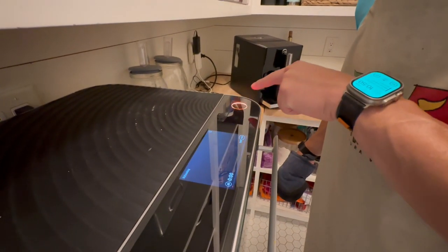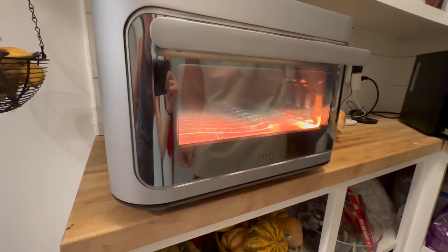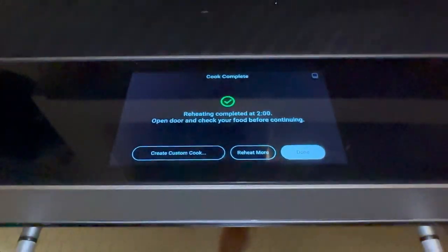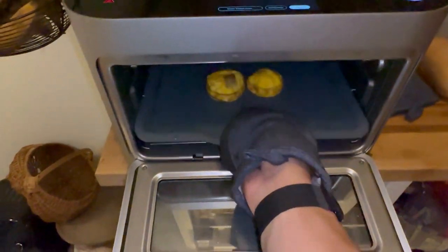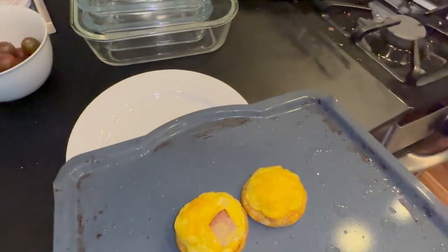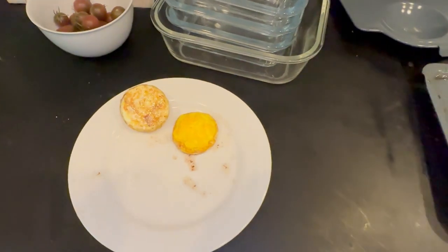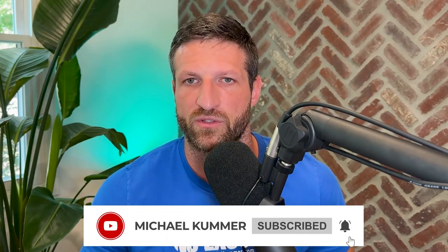Overall, to wrap this up, we absolutely love the Brava. It has simplified and sped up our meal prep, meaning less time in the kitchen and more time enjoying food as a family. As a family of four who cooks a lot, we couldn't rely on the Brava alone due to the volume of food, but if you're single, a couple, or a small family, you can probably get away with just the Brava and no other cooking appliance. If you have questions, let me know in the comments — I try to reply to all of them.